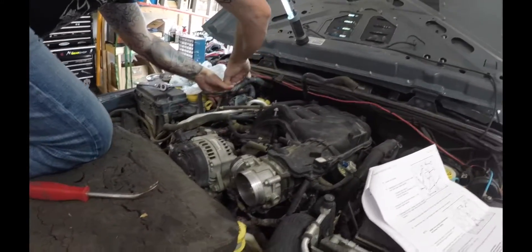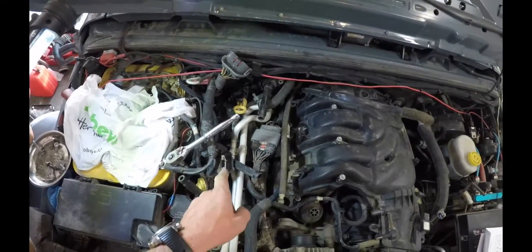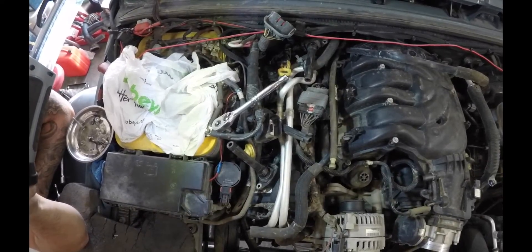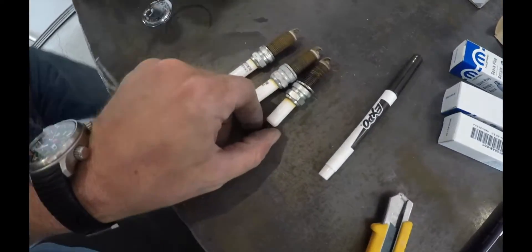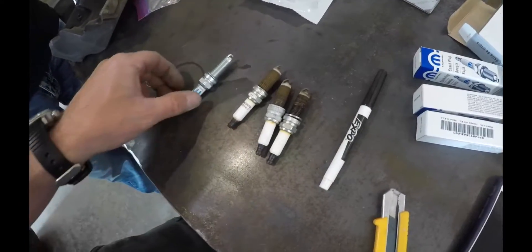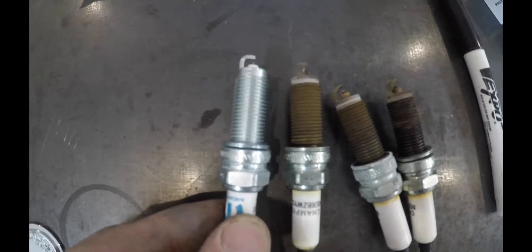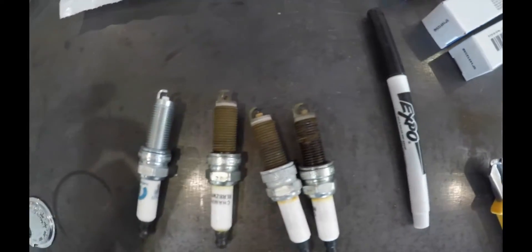We got everything out and we're getting into our first spark plug. We actually called Chrysler just to make sure on the gap for our new spark plugs - they are 43 thou, so that's where they have to be. Here are three we've taken out already. I checked the gap and one is way out to lunch - you could throw a loonie or a toonie through it. The old plugs are good and dry; only one had a little bit of oil on it, but other than the gap being way out, they're actually not too bad.